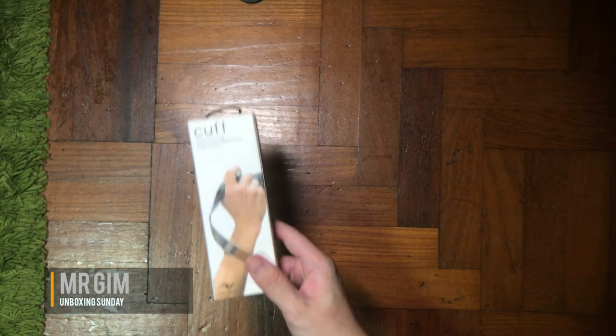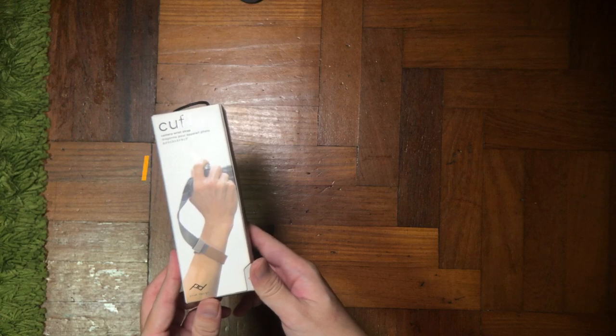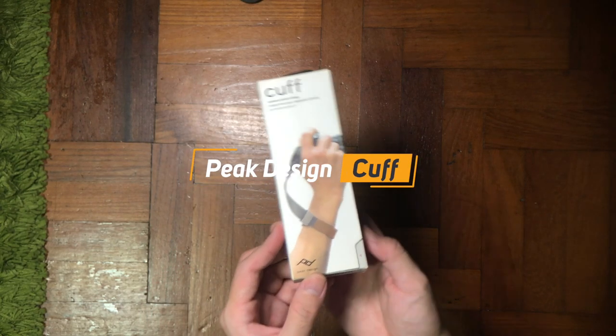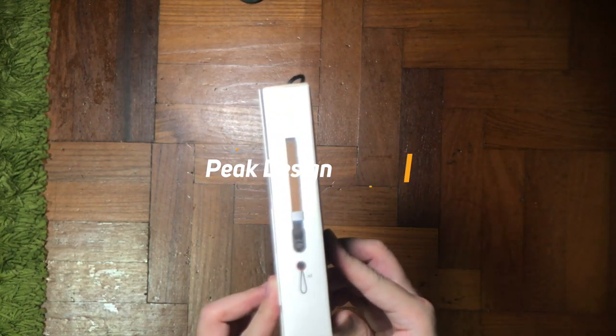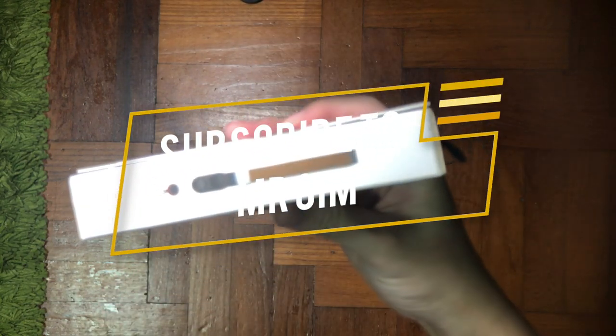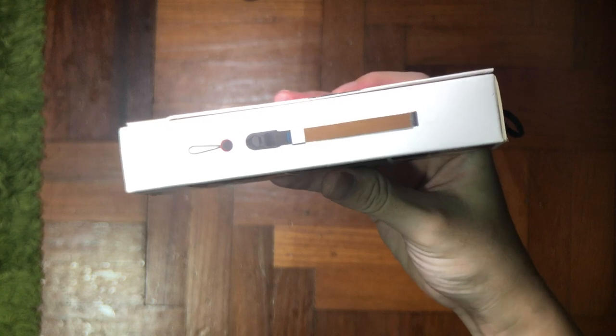Hey, what's up guys, it's me Mr. Gim here and welcome back to my channel. Today I have another exciting unboxing for you, which is from the Peak Design Cuff. This product is more for people who want to safeguard their camera or handphone — I would think that this product is something you might look into, as it can save or protect your camera from falling.